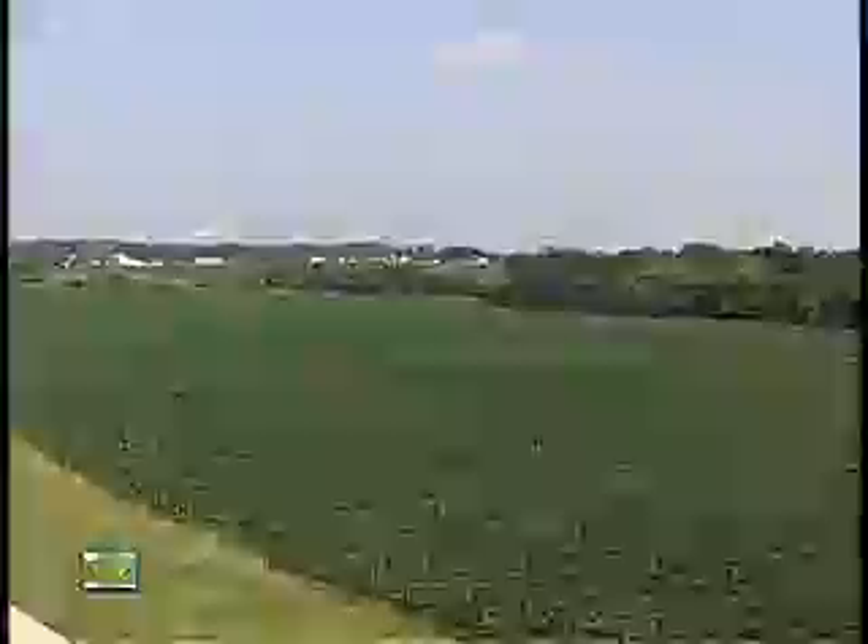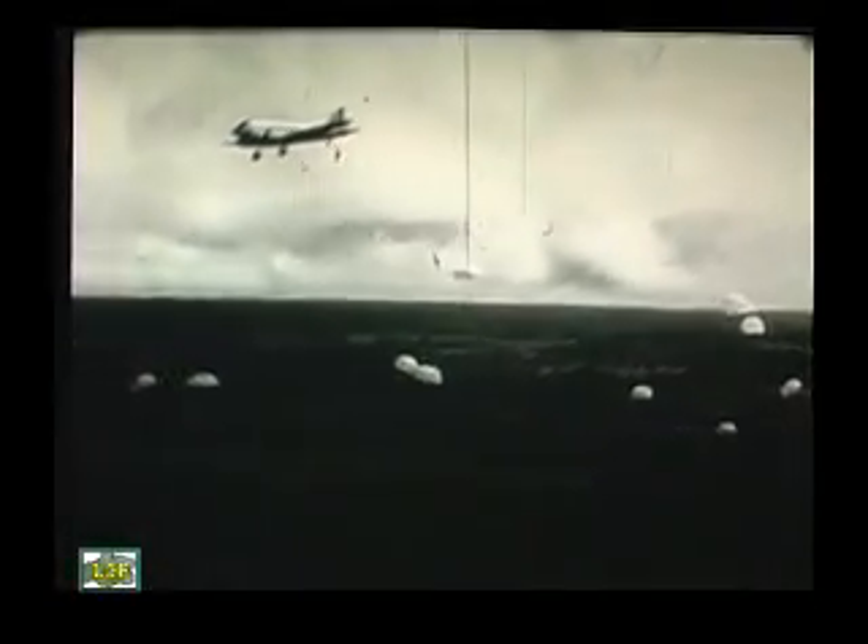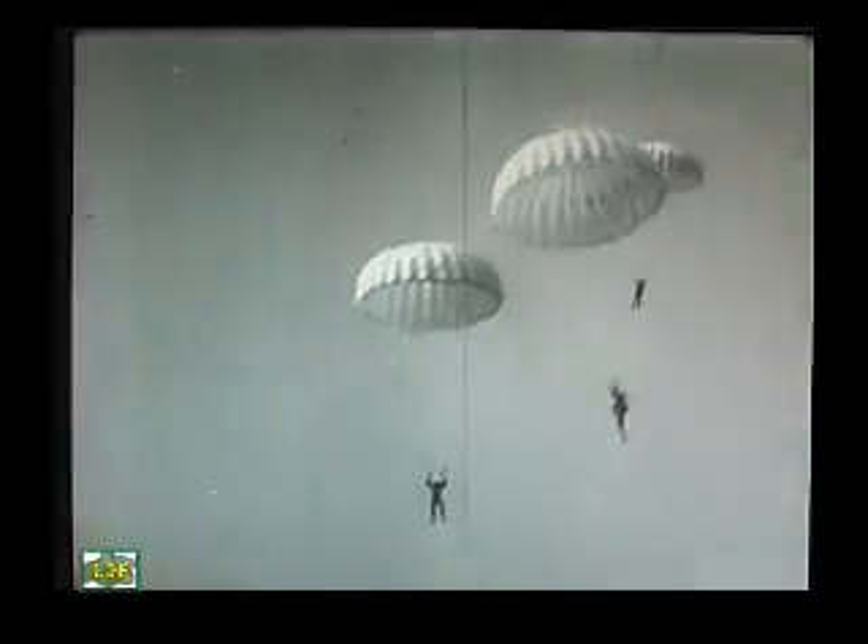They thought they should grow for one more year, everybody on different land if they had it, and use that as emergency backup. Because in war you're never sure where things are going to go. Even though the Japanese were being driven out, they could do like the Germans did in the Battle of the Bulge and make one huge offensive. So they thought they should have some on hand. Well, they didn't do it that way, and it turned out the government won on that bet. But you never know.